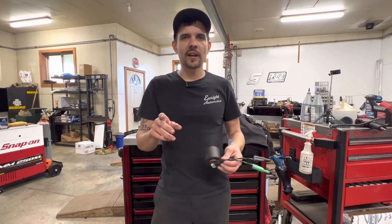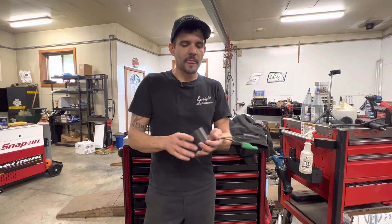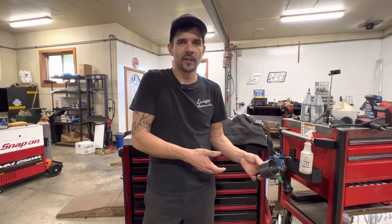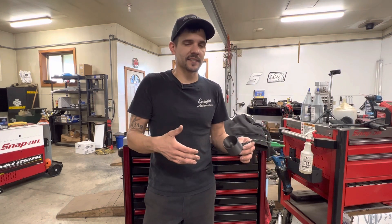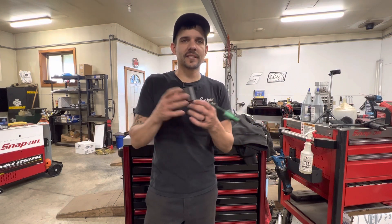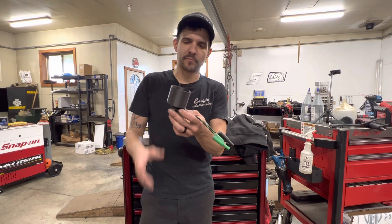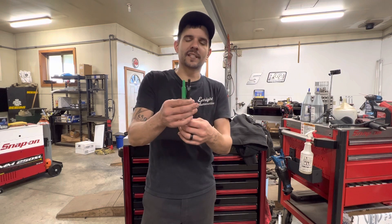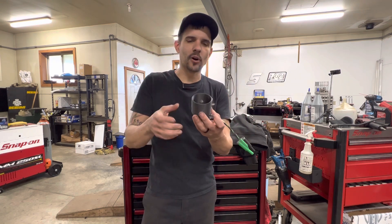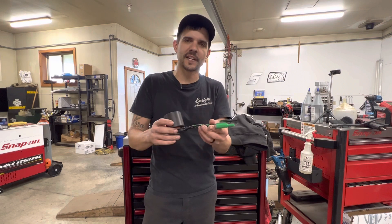I've got two things from Jarhead Diagnostics on this list — one, because I use a lot of his stuff, and two, because this is where things are headed. You can't work in this industry anymore without getting into diagnostic testing. First is the high-amp load test bulb. It's nice because it comes with banana jacks, it's got the bulb and a protector on it. I think this one's $35.99. I have a discount code: ENRITE10, which saves you 10% off anything Jarhead Diagnostics related.